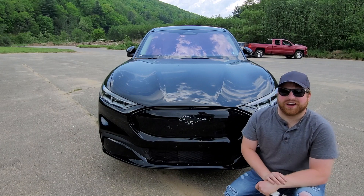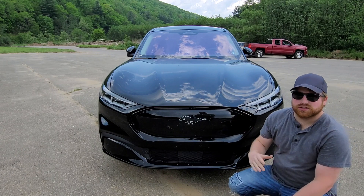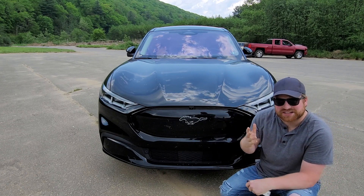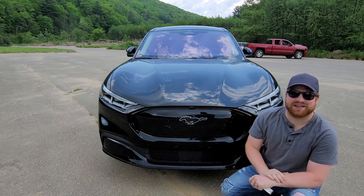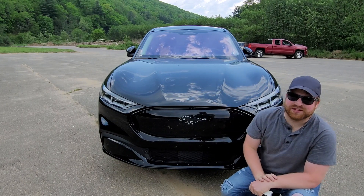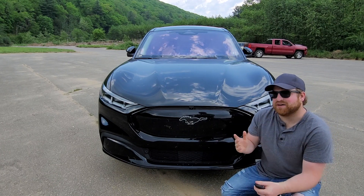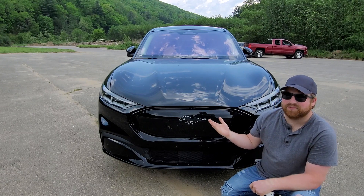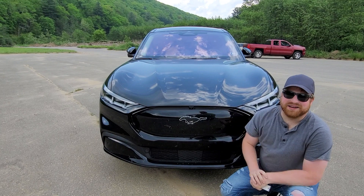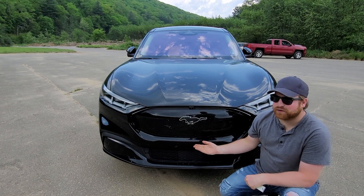Let's start off with the controversial topic right up front, because you can tell this is designed to look similar to the Mustang. It is a crossover, almost an SUV station wagon. I'm not sure exactly where it would fall in, but it has cues that look like the Mustang. Whether or not it should have been named a Mustang, let me know your thoughts down below. You can definitely tell by the design that it is close to a Mustang. In the front end, obviously we don't have as much need for a cooling area here.